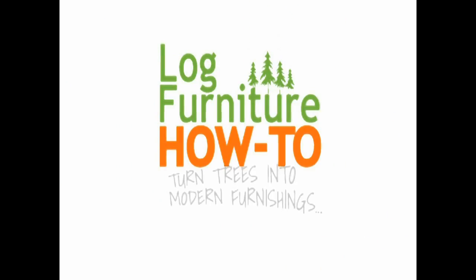Welcome to Log Furniture How-To, the most all-inclusive site on the net for log and rustic furniture, fixtures and decor. That's logfurniturehowto.com.